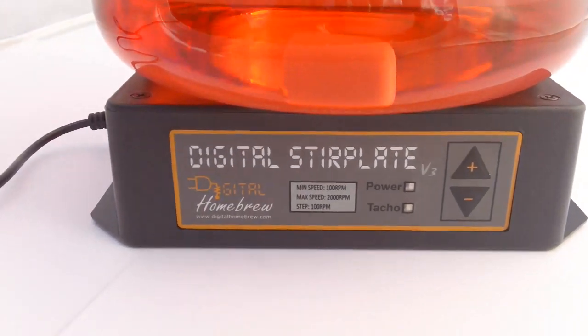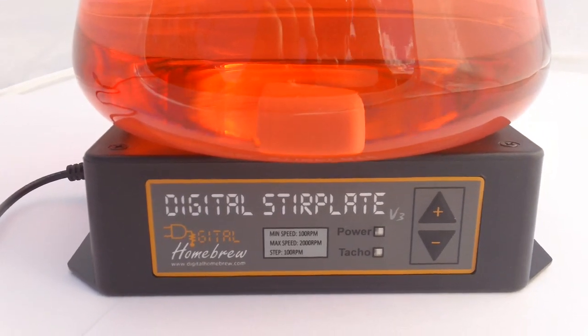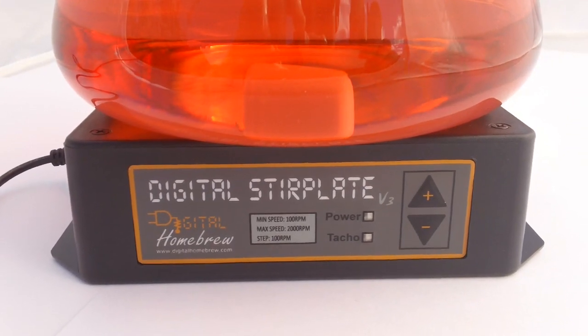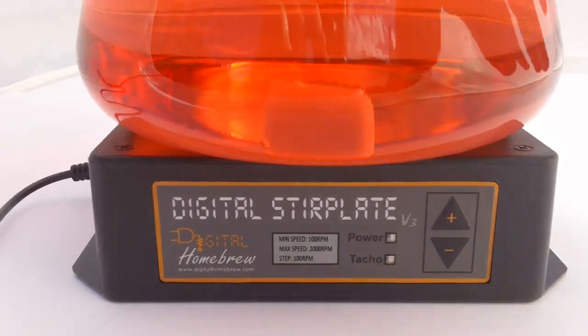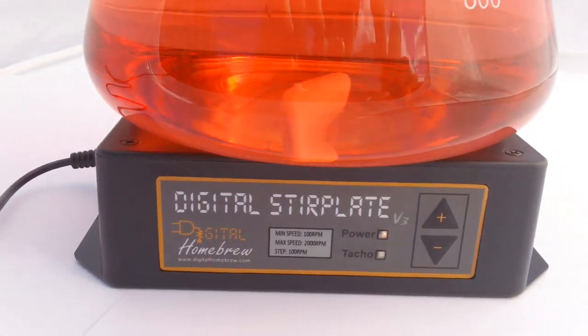The digital stir plate is a magnetic stirrer for homebrewers. Our take on the stir plate has a microcontroller in it that works like the cruise control in your car. You set a speed with our up/down interface — 1, 2, 3, 4, 5 — and it just holds that.